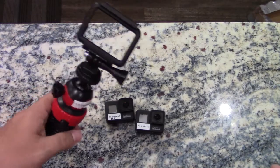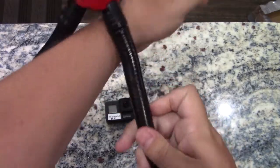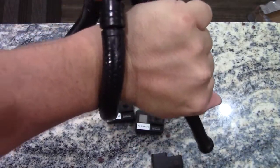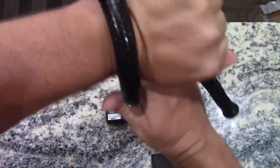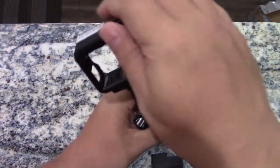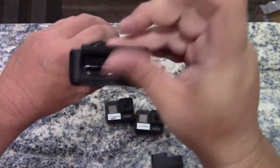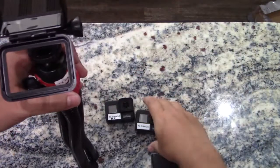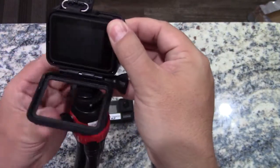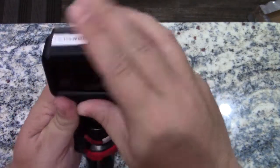For the outfield cameras, we have these tripods that are made so that they can wrap around things. Imagine my wrist is a fence post — that's what we do. Just wrap it around and secure it so that it won't fall over on its own. To put the camera in, pull that part up and then it flips over. This part opens. Camera goes in and pushes all the way forward and then closes. Snaps it in.